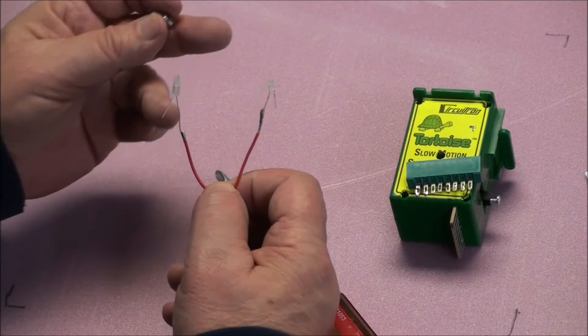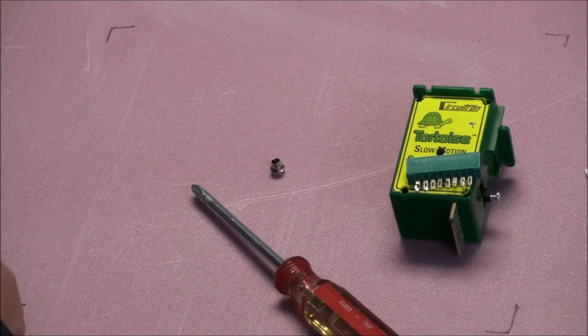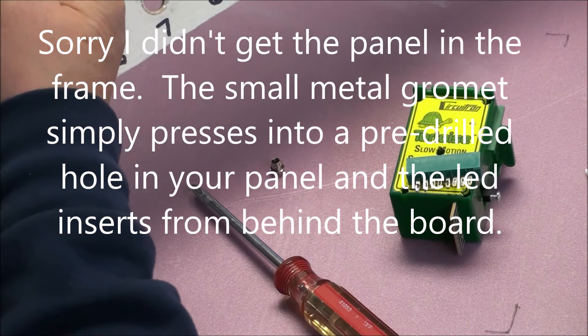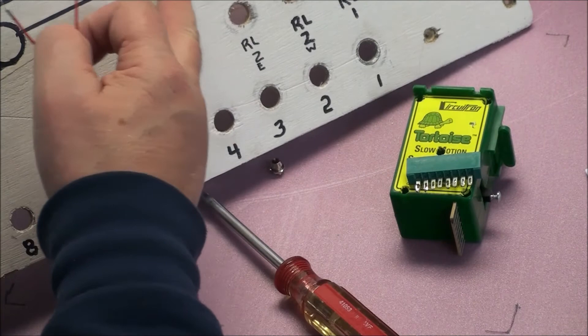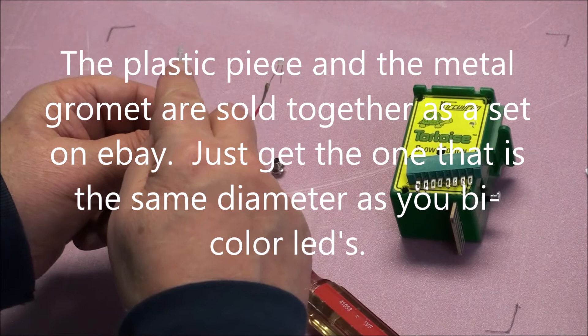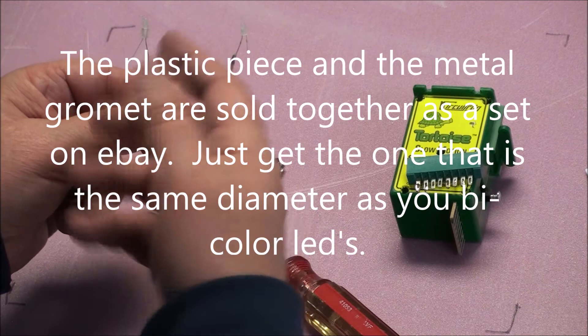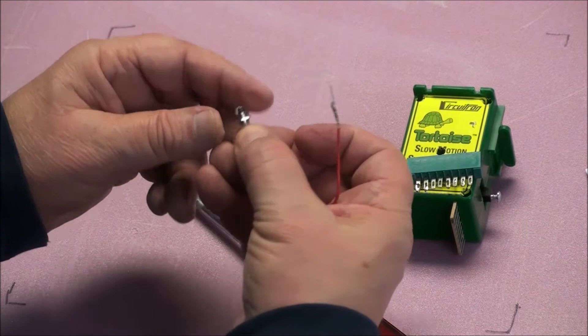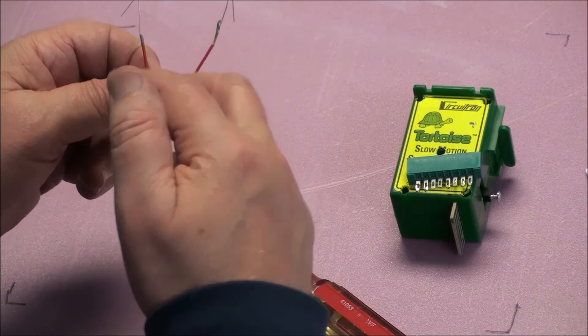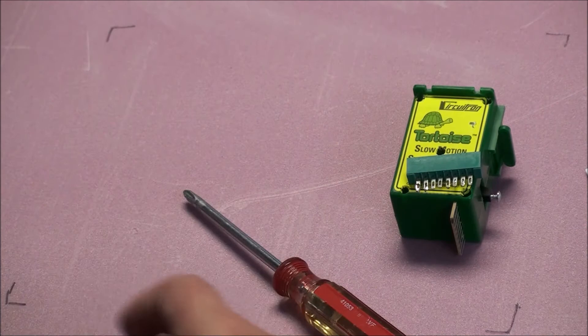Before you solder, if you intend to use a little grommet like this — you can see them on an old control panel, they just punch into the control panel and the LEDs stick up through the inside of them — there's a little plastic fitting that has to go underneath the LED, so you have to slip that on before you solder anything. Once you solder it, you can't slip it on. All that does is hold it into the mounting grommet. The two same legs have to be joined together so that when one's red, the other's green. If you didn't do it that way, they'd both be red or both be green.